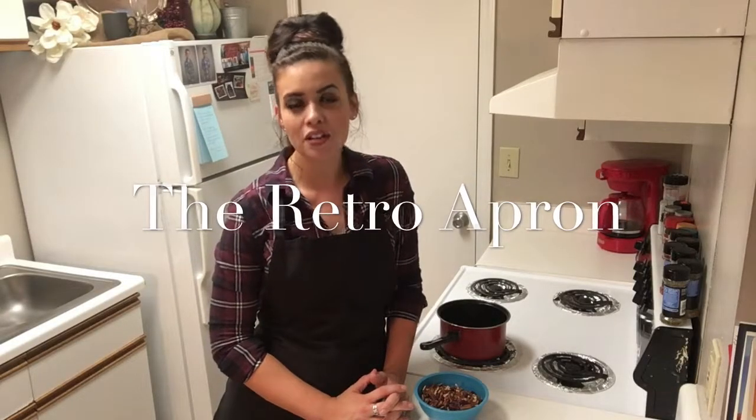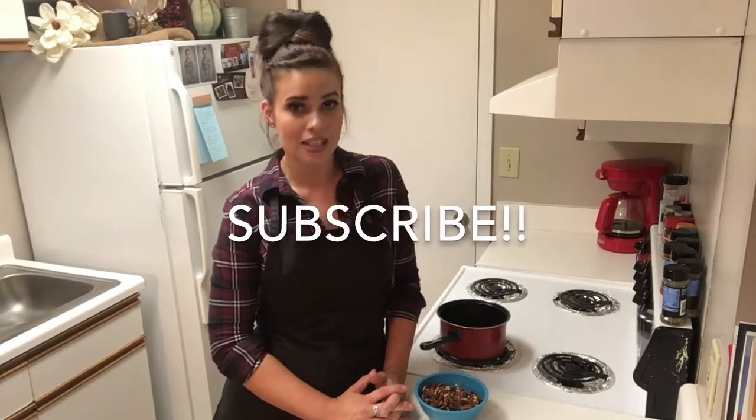Hey y'all, thank you so much for joining me today. My name is Julie and this is the Retro Apron Cooking Channel. If you're interested in easy, delicious recipes on a weekly basis, and if this is your first time here, make sure you go ahead and hit that subscribe button. Today I'm going to show y'all how to fix butter pecan cookies. If you have seen any of my other videos, you know I love quick, easy, and delicious recipes, and this is going to be another one of those, so let's do it.